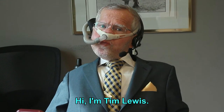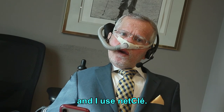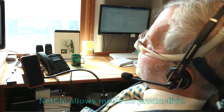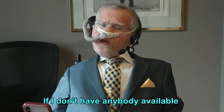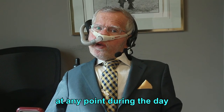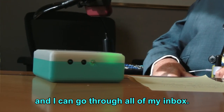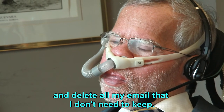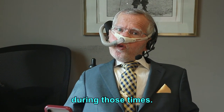Hi, I'm Tim Lewis. I'm a disability rights advocate, and I use NetClay. I get a lot of emails — maybe a hundred in a day. NetClay allows me to be productive if I don't have anybody available to keyboard and mouse for me at any point during the day. I get set up with NetClay and I can go through all of my inbox, open up and read it, and delete all my emails that I don't need to keep. NetClay makes me independent and productive during those times.